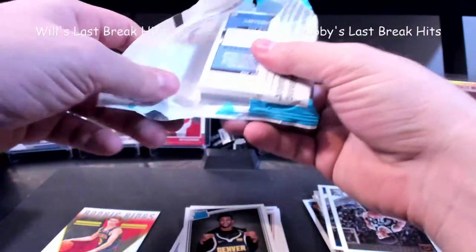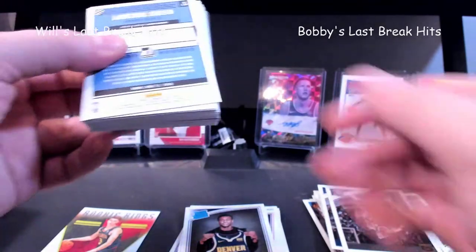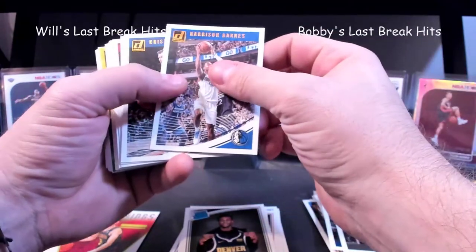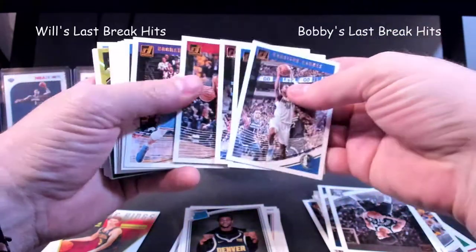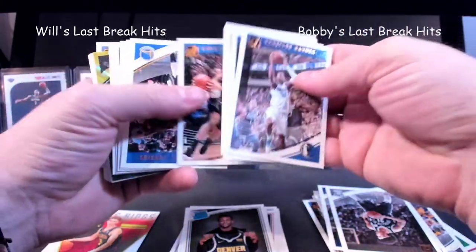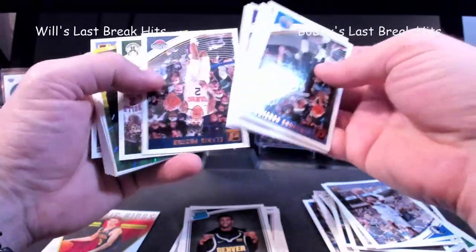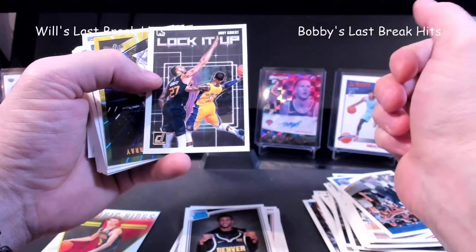I didn't collect in 2018-19 so I didn't open any Donruss last year — this is all new. I like the look of that right there, maybe we'll get something. Harrison Barnes, Porzingis, Whiteside, Lowry, Podolovich — good take. Let's go through some of these, these are all base. Upside down — there we go, lock it up — Rudy Gobert.